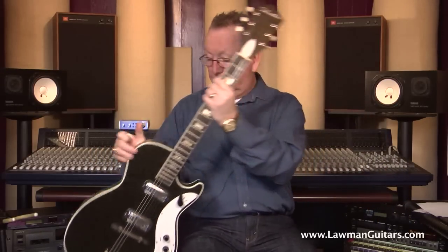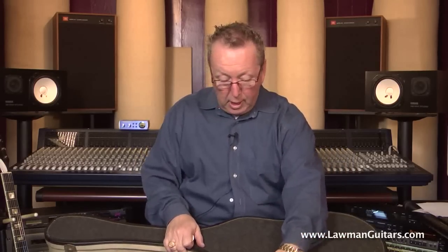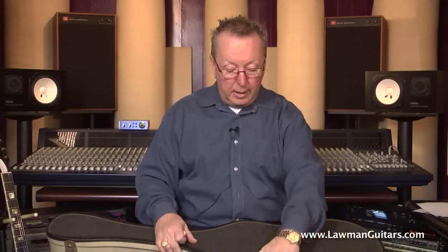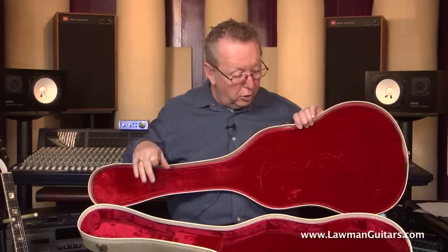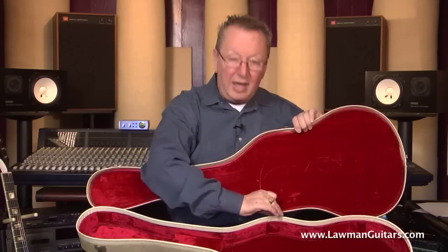Here at Lawman Guitars we always strive to have the cases for these guitars, and this guitar is no exception. Those of you that know the guitars know they came with a Harmony-style gray and white soft shell case. The Tolex is in very nice shape with just a little discoloring on the top end. The red plush interior is absolutely spectacular — nothing missing, not dirty, doesn't smell. There's one piece off this little leather hinge that did break off, which can be reattached quite easily.